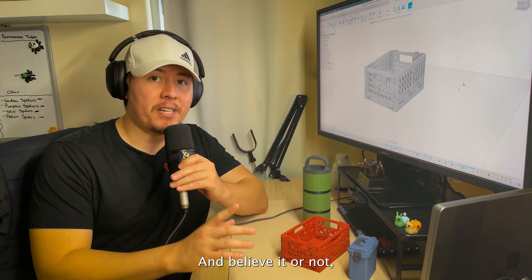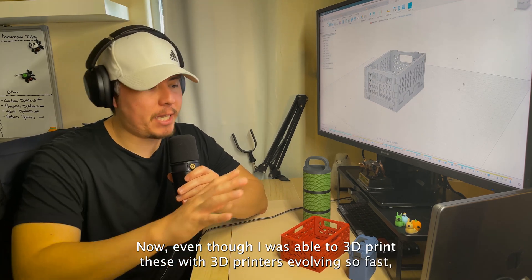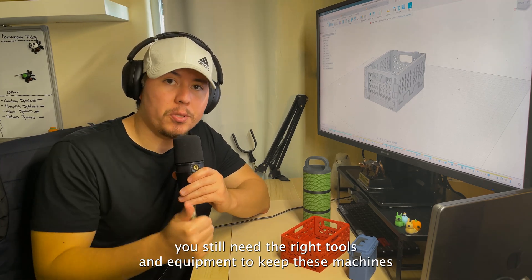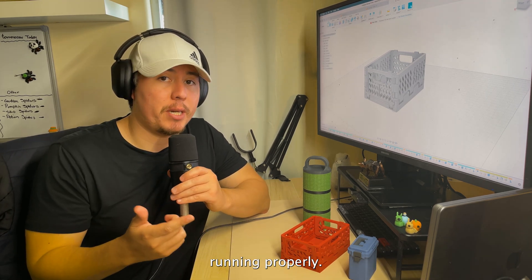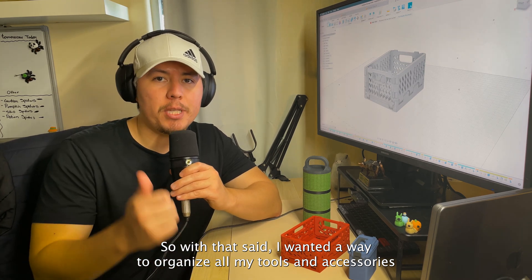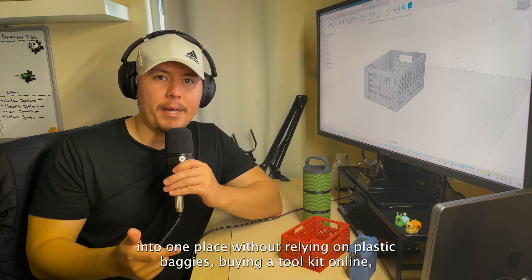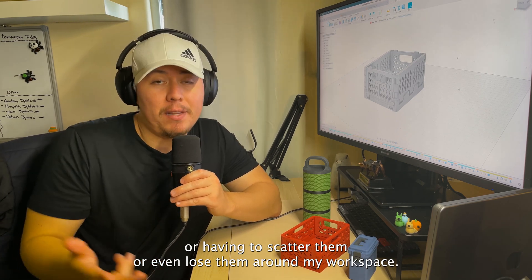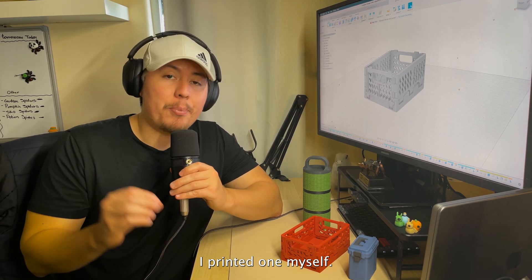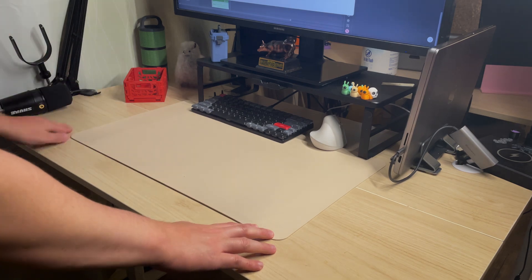Believe it or not, I designed all of these projects using nothing but Fusion. Now, even though I was able to 3D print these, with 3D printers evolving so fast you still need the right tools and equipment to keep these machines running properly. So I wanted a way to organize all my tools and accessories into one place without relying on plastic baggies, buying a toolkit online, or having them scattered around my workspace — so I printed one myself.